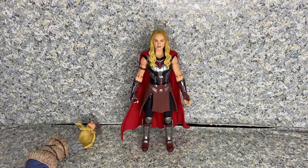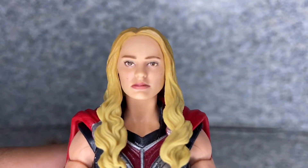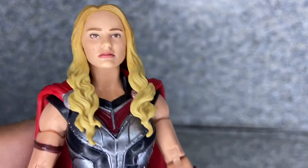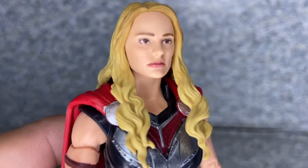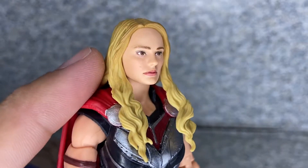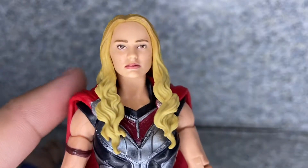Here is Mighty Thor out of the package. Let's take a closer look. The likeness to Natalie Portman — I would say it's not bad, not bad at all. It's really a decent likeness. I'd say they did a really great job with her head sculpt. Her likeness looks really decent.